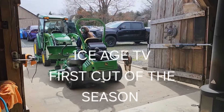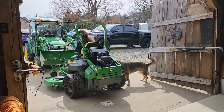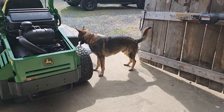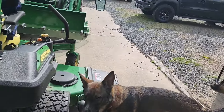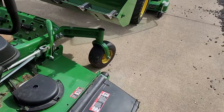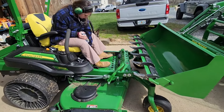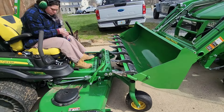And here we go. It's the first official cut of the year. I just serviced this unit, put new blades on, checked all the oils, fluids, greased it, and jacked it up here with the bucket and the kit.